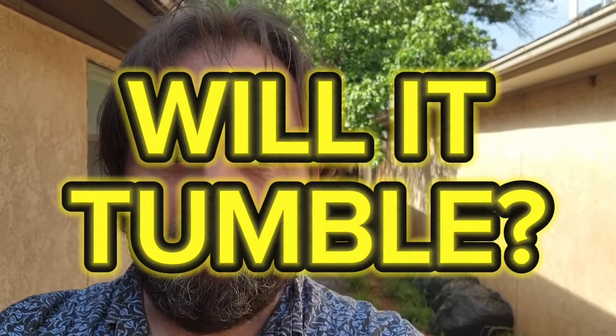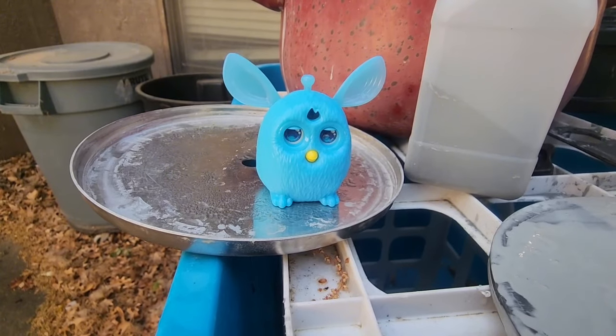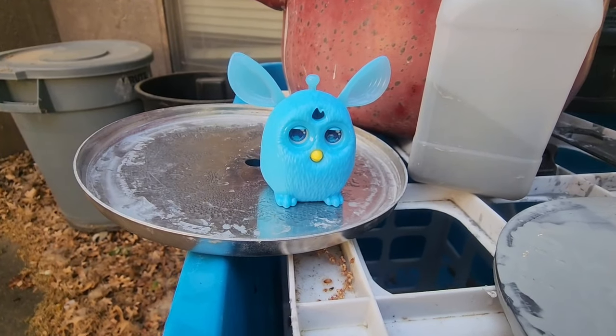And welcome back, my friends, to another edition of Will It Tumble, where we tumble everyday objects to see what happens when they are tumbled. Today's subject is this cute, wonderful little mini Furby.